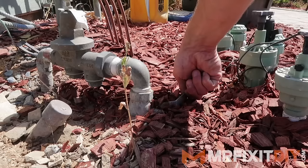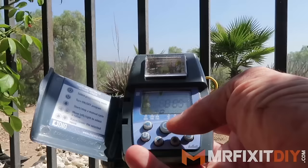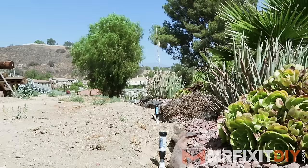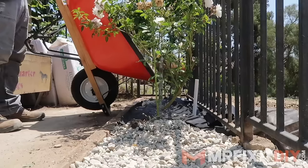Once everything is connected and you've let the PVC cement cure for at least 30 minutes, you can turn on the water and check the pipes for leaks. Once you've made sure the pipes don't leak, turn on your zone valve and sit back and watch your plants get watered. Then you can just backfill in your trench and that is it — you are done with this project.